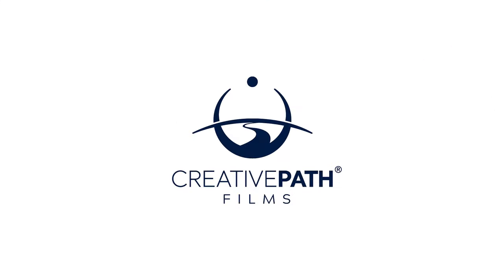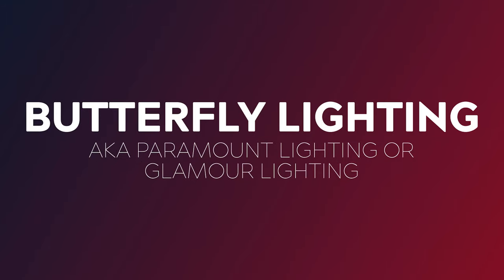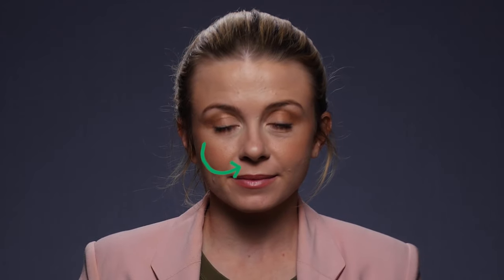Hey guys, it's Dave here from Creative Path Films and in today's video we're talking about butterfly lighting. Butterfly lighting, which is also known as Paramount lighting or Glamour lighting, gets its name from the small butterfly-shaped shadow that is created under your subject's nose.